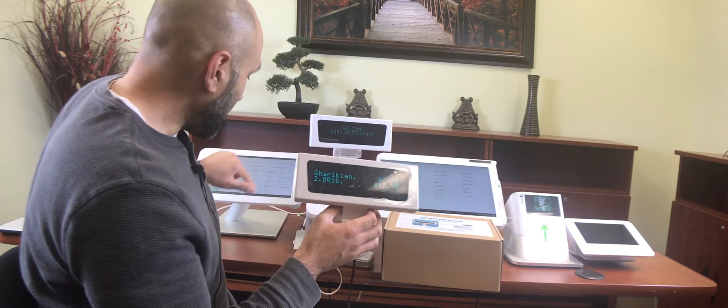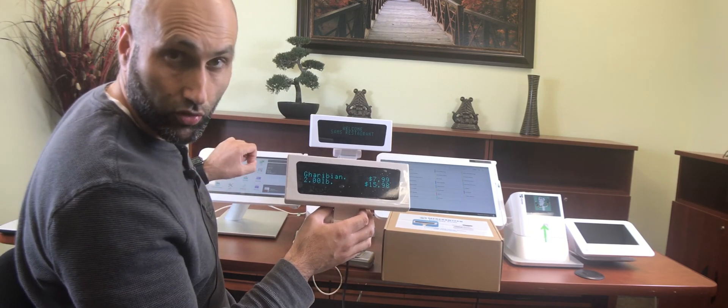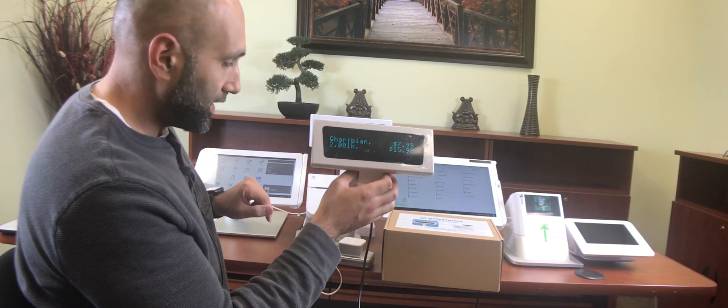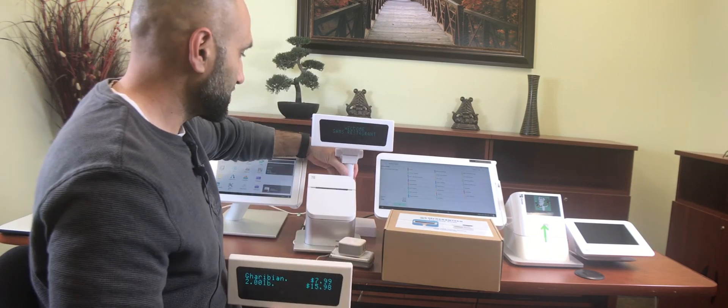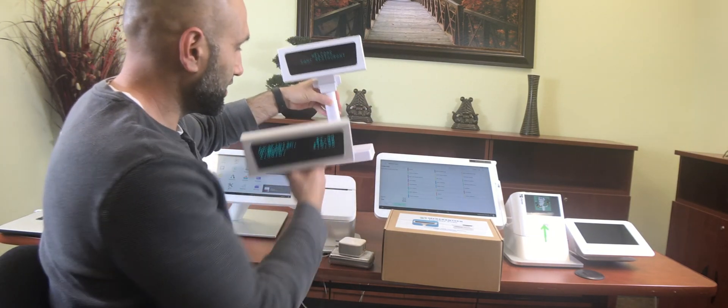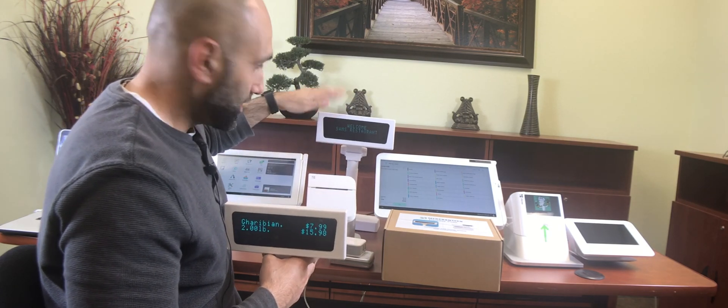Make sure you have the DisplayPole app installed first. Just go to the App Market or More Tools and install the DisplayPole app, and it will start working. Once you get it going, it will look just like this — just attach the base and the rest of the pieces, and you have a fully functioning DisplayPole ready to go.